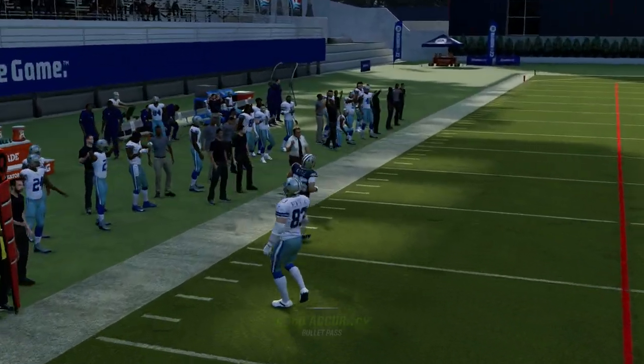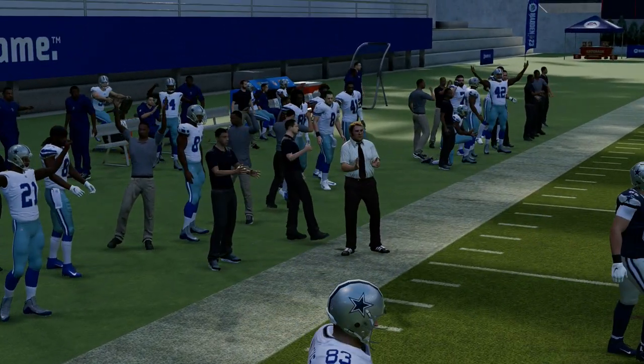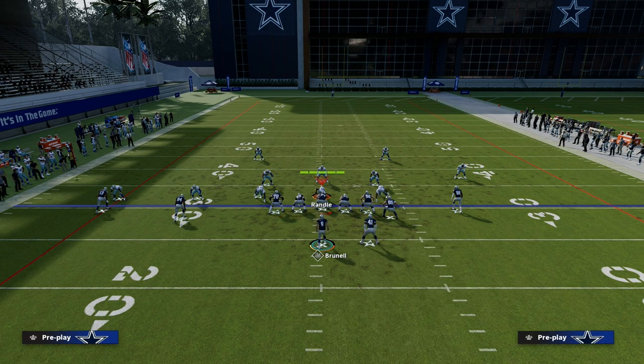That's kind of how I like to read this play against man or zone. If you're putting a go route out there, you want to read that fade first.